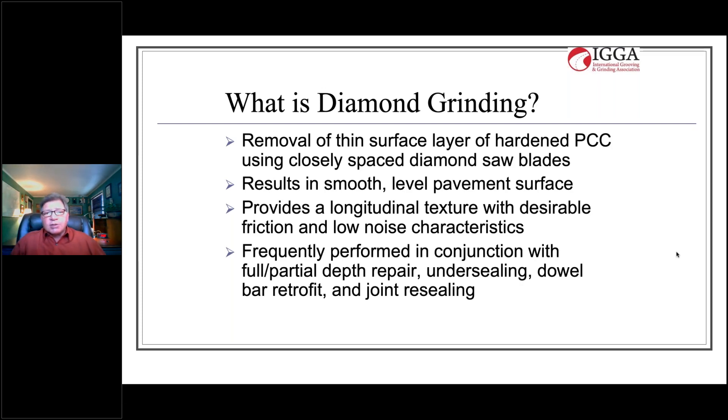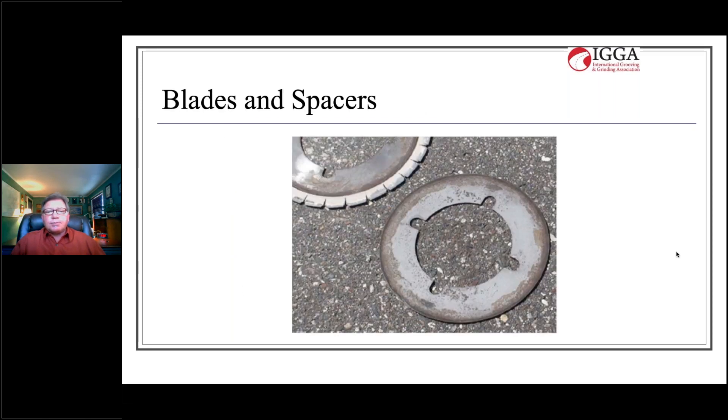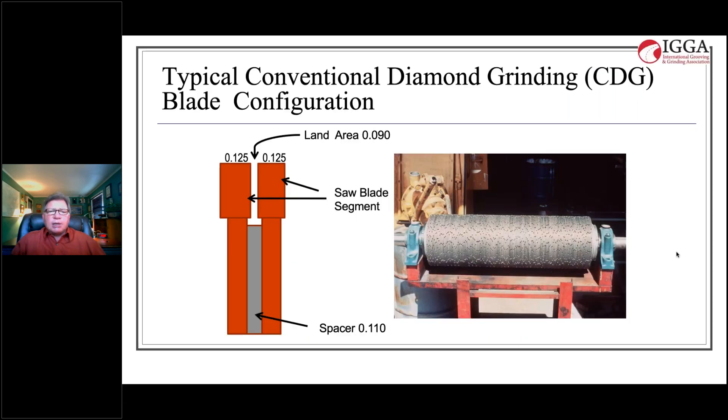It's also used as a final surface texture on new pavement. Here's the business end of the operation: on the upper left of the picture you'll see a diamond-tipped saw blade, and in the foreground you'll see what we call a spacer. These blades and spacers are then stacked on an arbor, alternating one after the other.